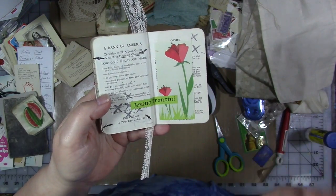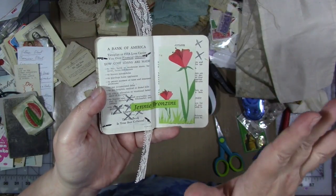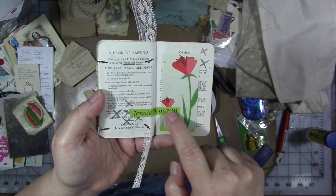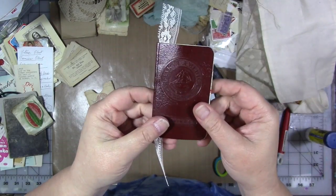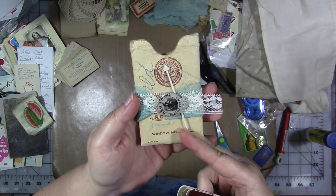My grandmother had lots of notepaper when she passed. We found an entire dresser drawer — no joke — full of notepads and notepaper with her name on them. This is one of the ones I kept. I cut her name out and it had pretty flowers on it, so I glued them here into the back. So we have the cute little remembrance book.